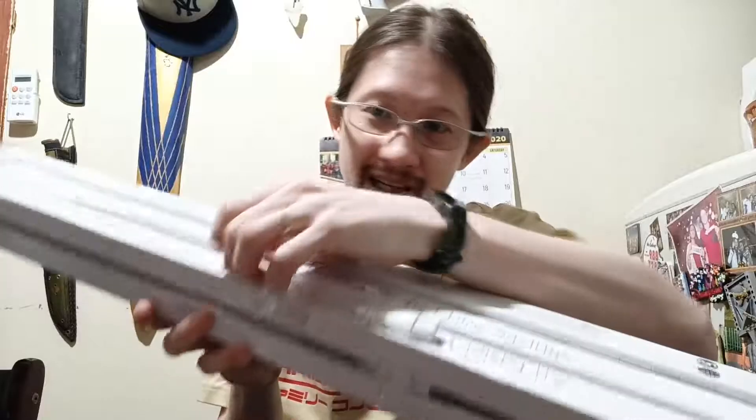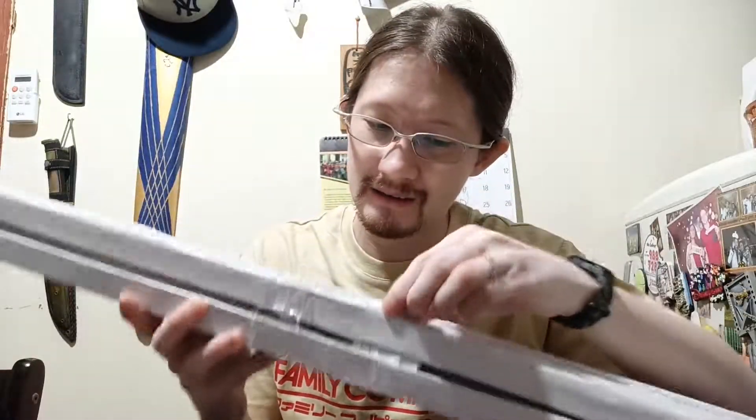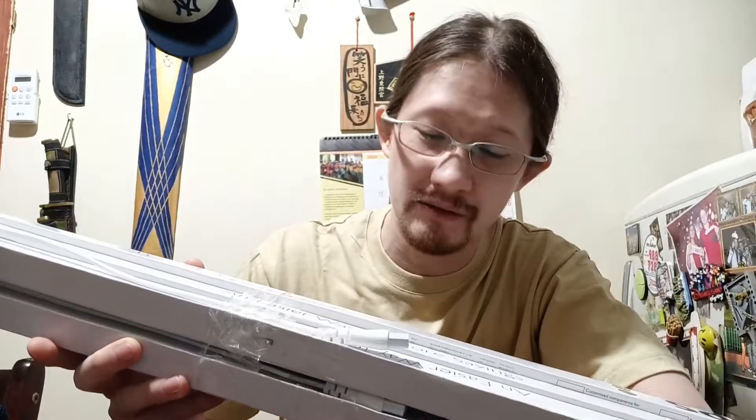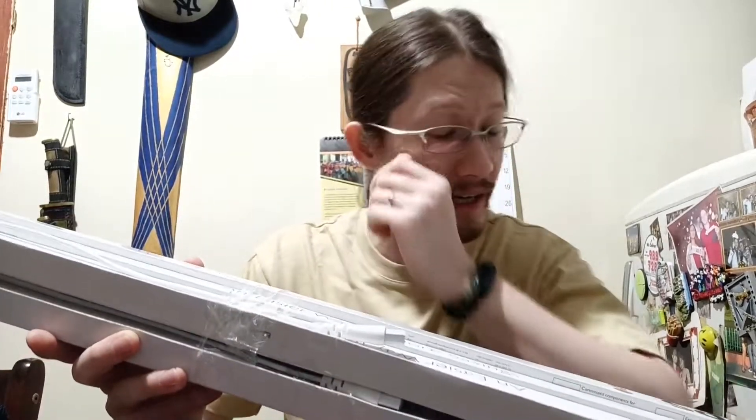They come with these kinds of connectors, so they are easy to connect to each other in a series kind of connection. But the problem now is: how are we going to attach these to our NFT pipes?